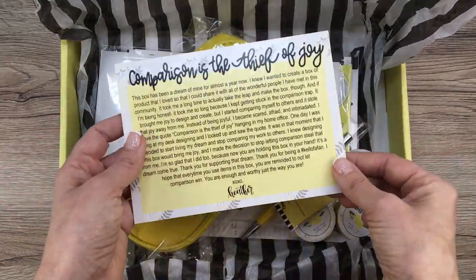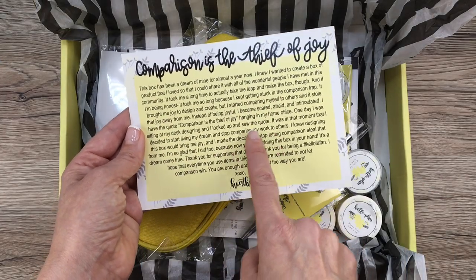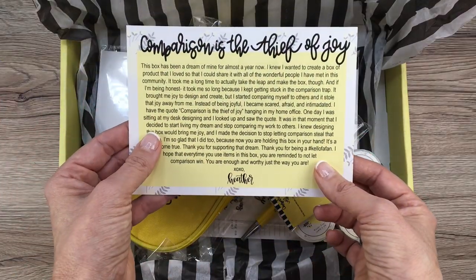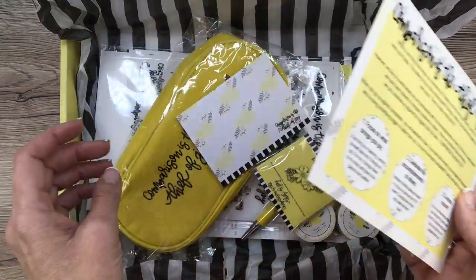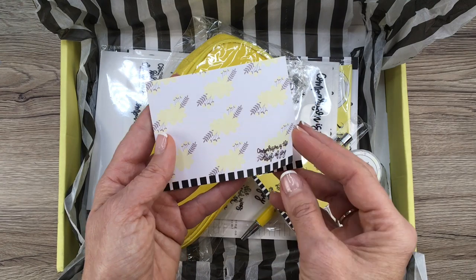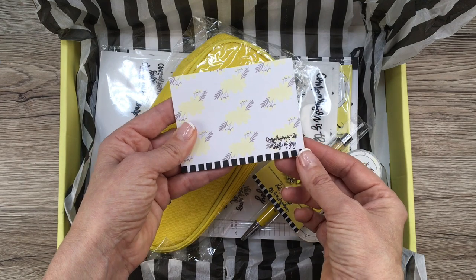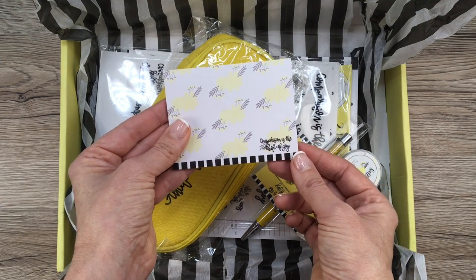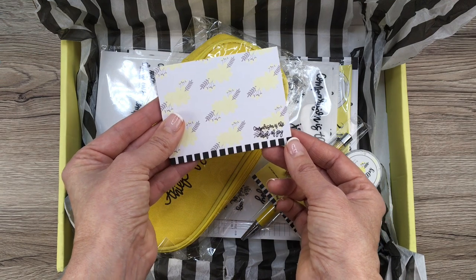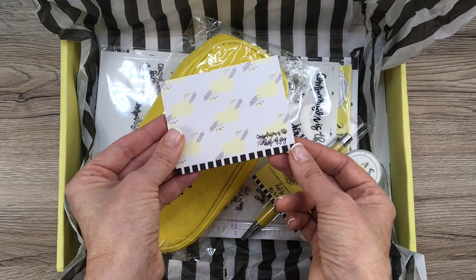There's also a little letter about the box and her feelings about things — a cute little card. Let's get to the meat of the box. We have little adorable sticky notes, and of course it's stripes and florals. If you know Heather, you know she's all about stripes and florals and she's all about yellow. So this comes as absolutely no surprise to me that these types of things are going to be in this box.